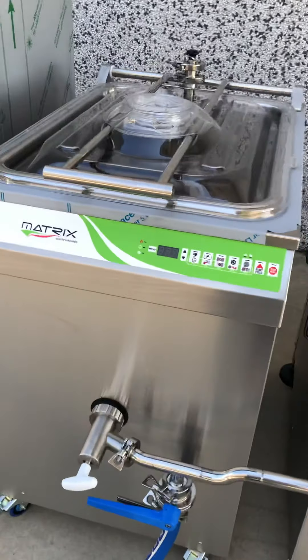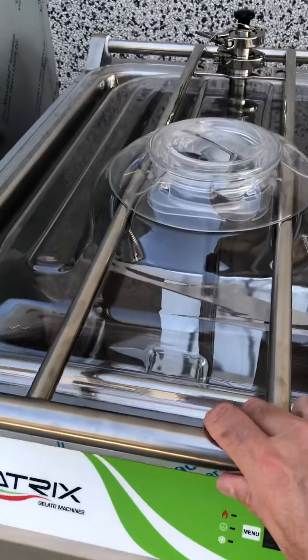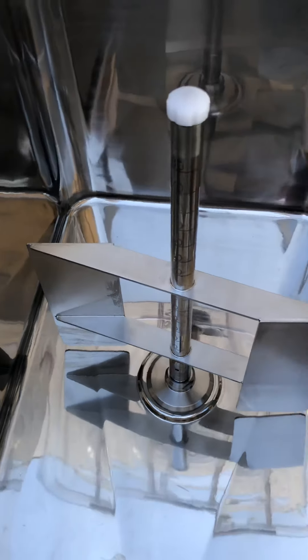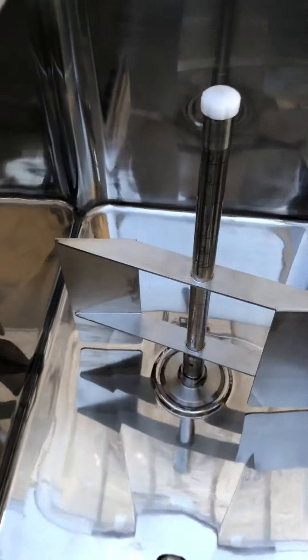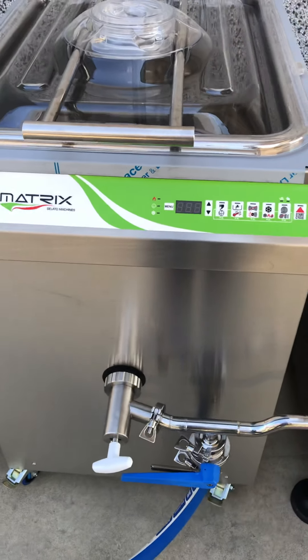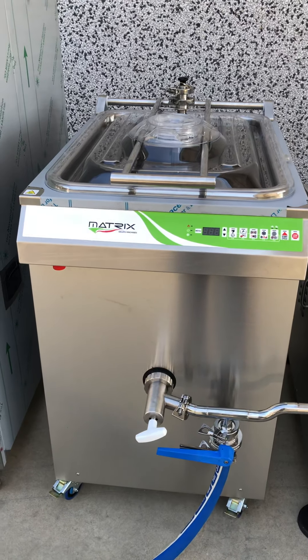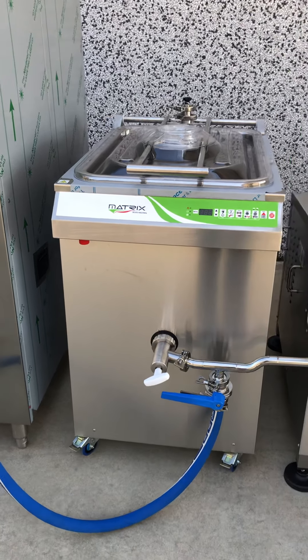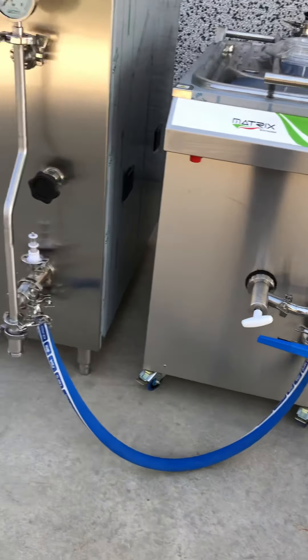Then the mix is sent to the aging tank, which has a function of cooling from 85 to 4 degrees and then aging at 4 degrees. It's very important to look at the finishing of the tanks — the beautiful grade of finishing of our equipment. The tanks are equipped with automatic dosing of water, and in this tank the mix is cooled to 4 degrees and then kept at 4 degrees for 12 up to 48 hours for aging.